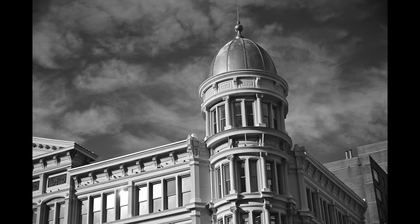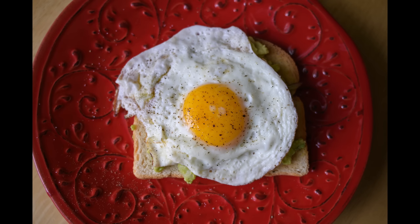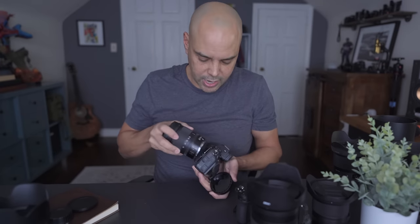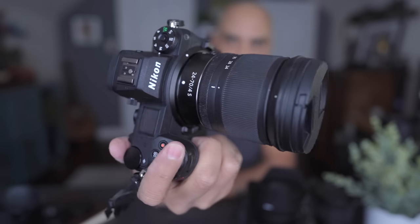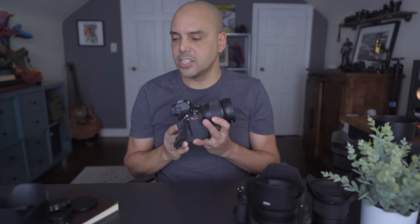I actually purchased the 24-70 F4 used for a couple hundred bucks, because I like walking around with it. If I'm going to do video or street photography, it's just so balanced. Look how perfect this is — such a perfect little travel kit. It's well-balanced, the right size, nice and small.